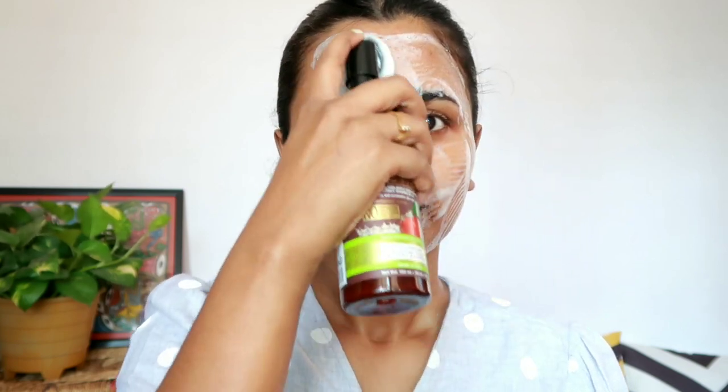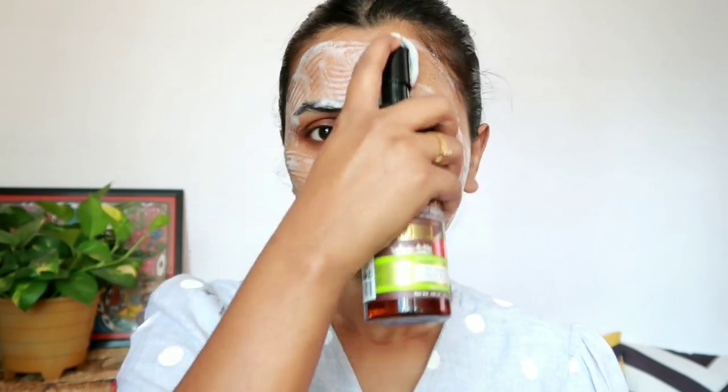The rich foamy cleanser dissolves all impurities and helps in removing dirt, sweat, and excess oil thoroughly. It makes the skin look clean, smooth, and glowing.